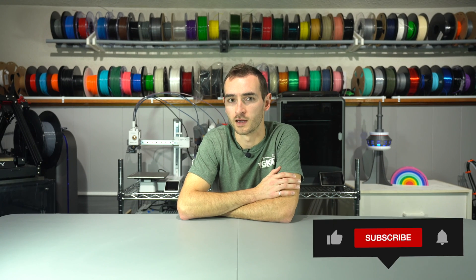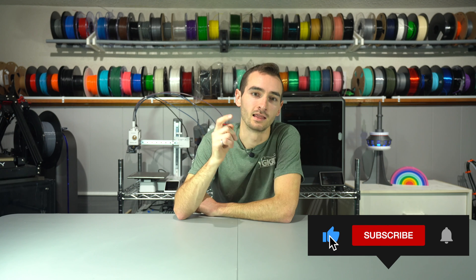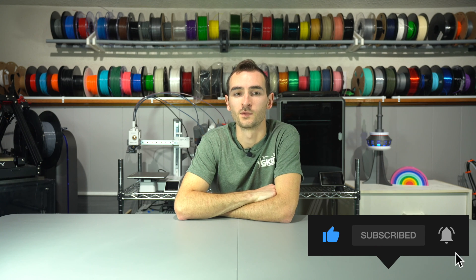I hope you learned something here today. If you did, make sure to hit that like button and subscribe for more videos. Thanks so much for watching. My name is Taylor, this is YGK3D, and until next time, happy 3D printing and laser cutting.